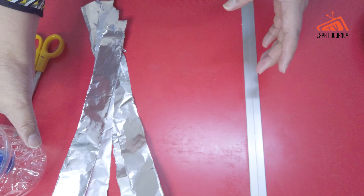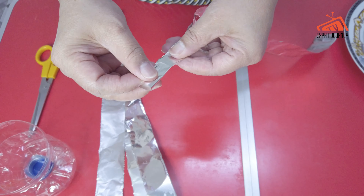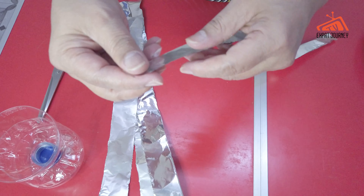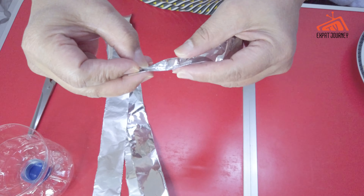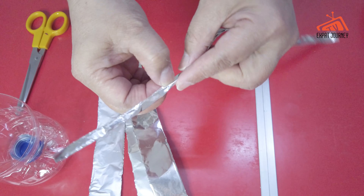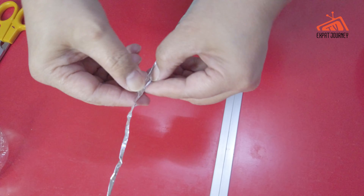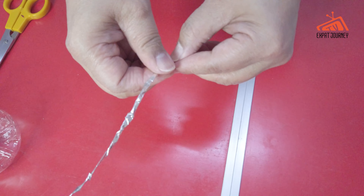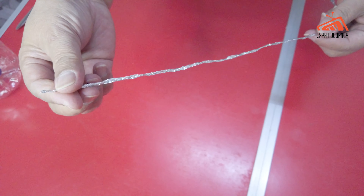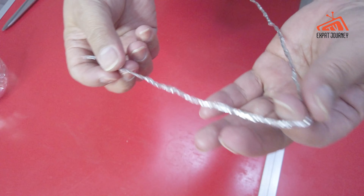We will cut the side first because we are going to layer this foil. What you do is just press it and twist — press and twist, press and twist. That's it. Then we're going to cut it.